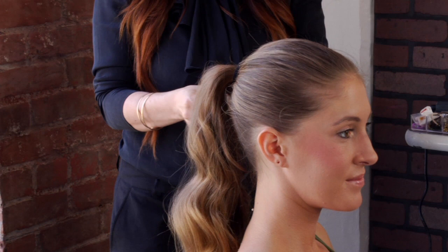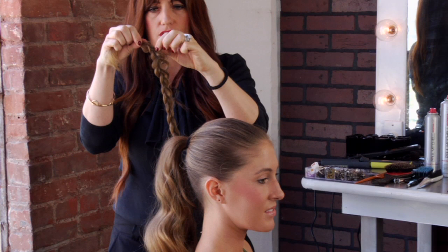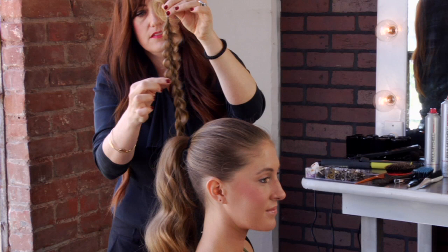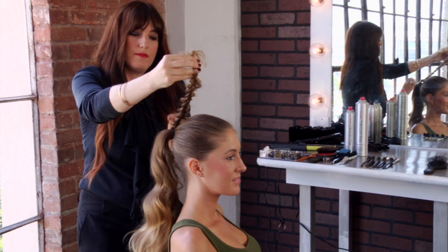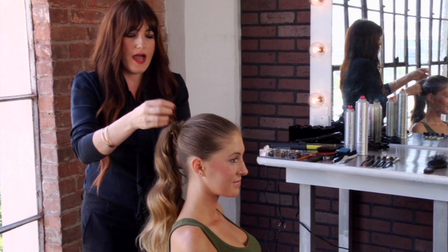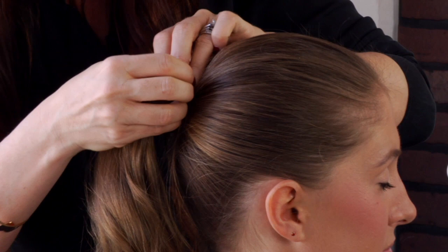I like to just pinch the outer edges of the braid to add a little bit of texture — see how that just opens it up and gives the braid a little bit more personality. Then you'll just wrap that braid around the ponytail just like you would if it was the natural hair prior to the braid. What you end up with is a wrap around the ponytail that has a little bit of texture and personality to it, and then just take a pin and secure that wrap.